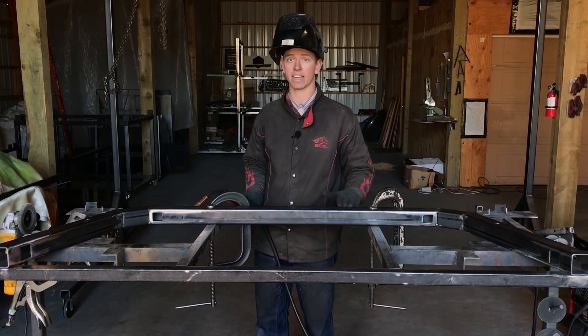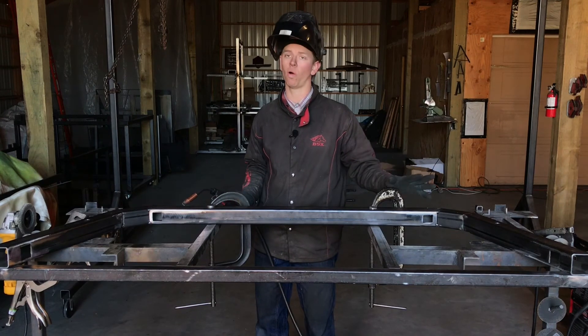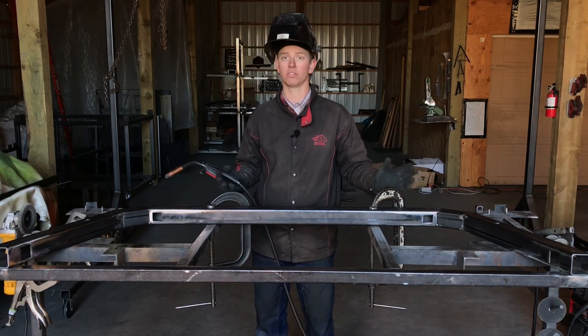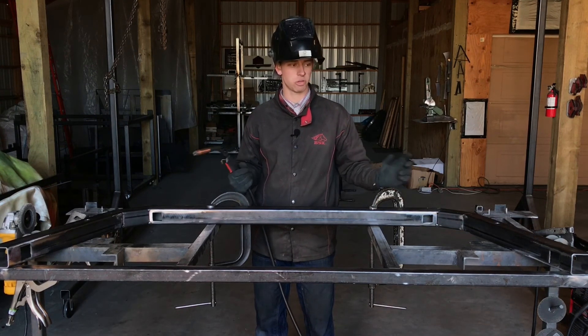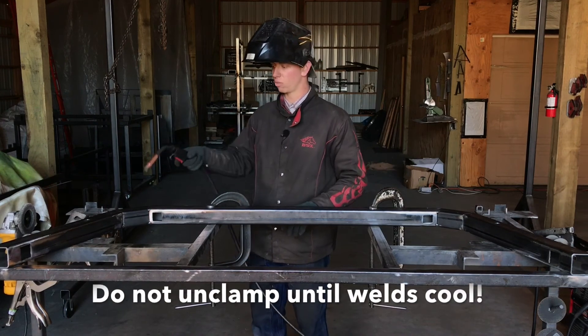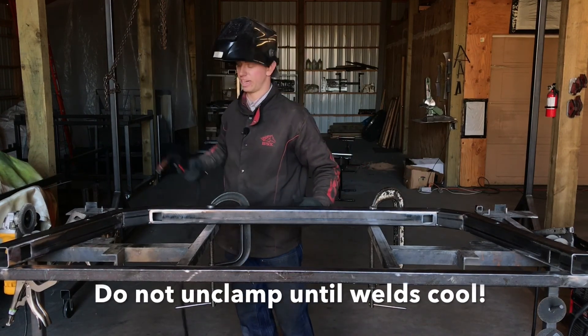Don't move your rack after welding, because we want it to cool in this clamped and tacked position. If you unclamp and remove it too soon, your sides could still pull to the inside. Go ahead and weld these seams up and we'll head on to the next step.